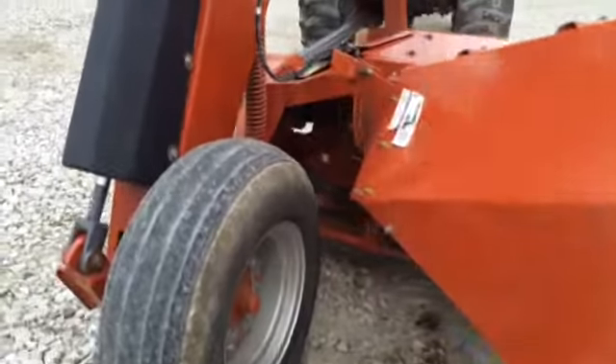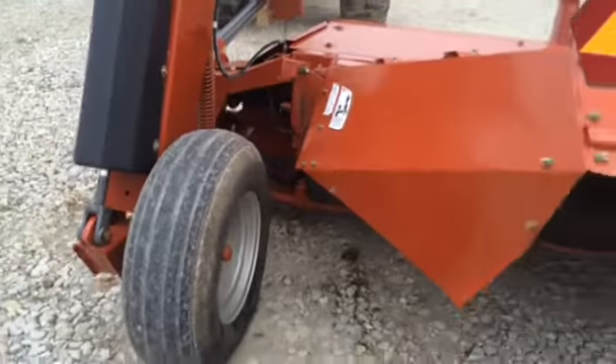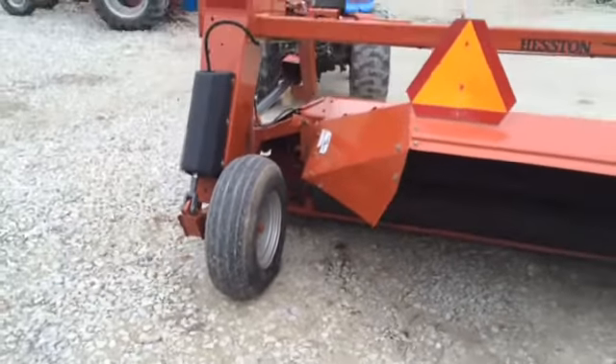As you can see, not a lot of acres on this machine. It has a good shine to it. There's a cap drive on the road from the gearbox over the road.